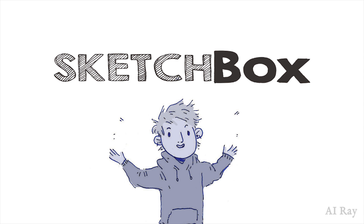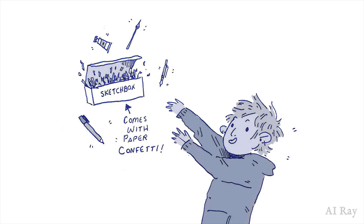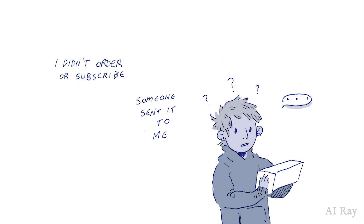Hello, I'm AI Ray and today I'm doing something a little different because today I'm talking in my video. Today I am talking about SketchBox. SketchBox is a monthly subscription of art supplies sent in the mail. They curate a lovely array of different art making tools and give you some info about them. I got SketchBox in the mail from some unknown source, so today I'm going to be talking about what was in the January SketchBox.